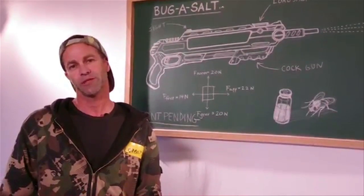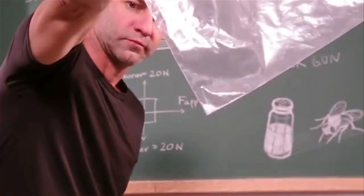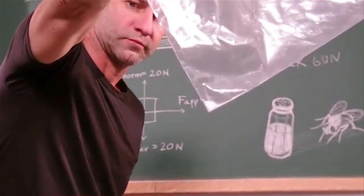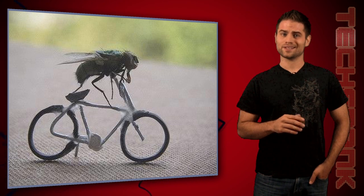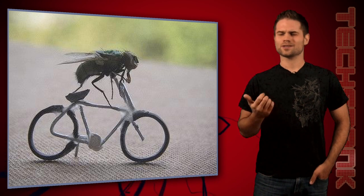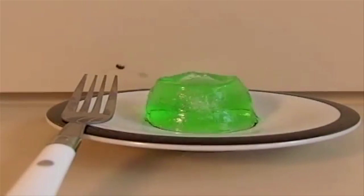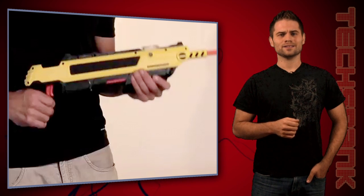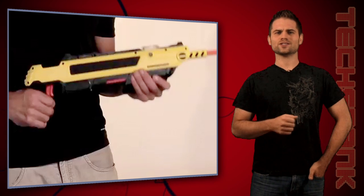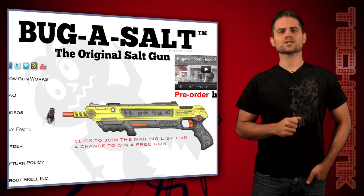It only blasts out a little bit of salt each time — he shot it into a plastic bag here so you can see how much. I'd rather have a little salt on the floor than a fly buzzing around, so it's all good. Now before I show you the video of this thing in action, if slow-motion video of flies getting the life blasted out of them upsets you, you should look away now. It's fun, non-toxic, cheap, and you get to shoot at flies. It's almost enough to make you want to take the screens out of your windows — almost. You can check it out and pre-order now at bugassault.com.